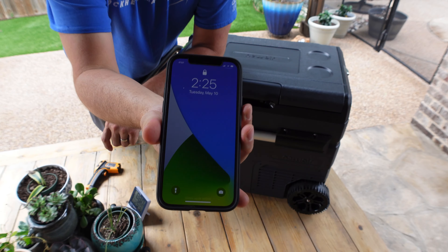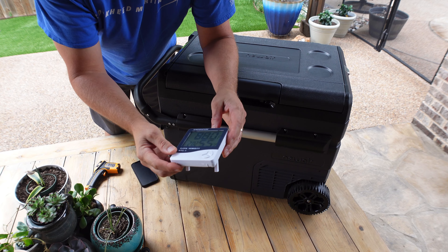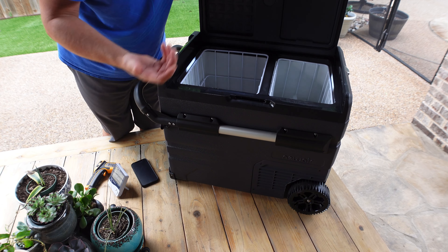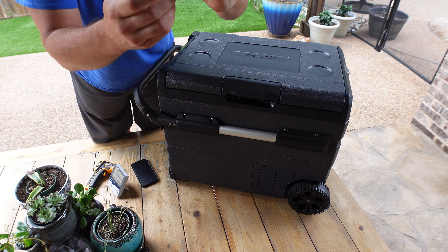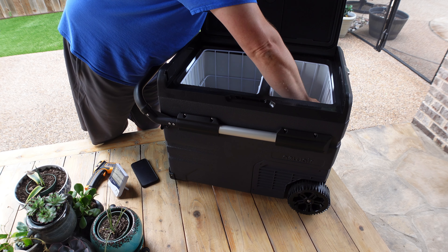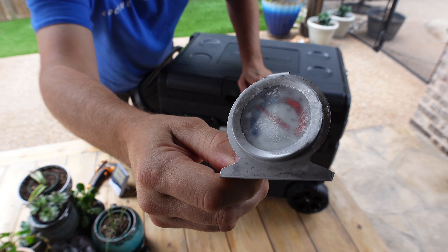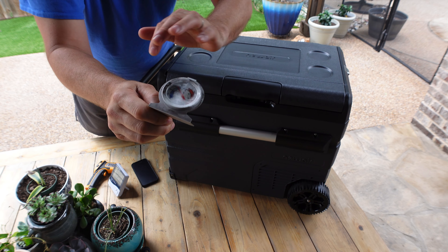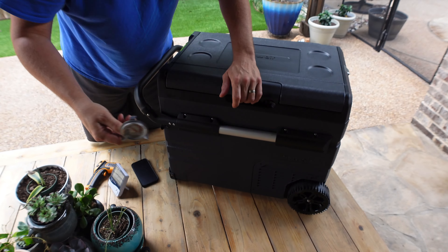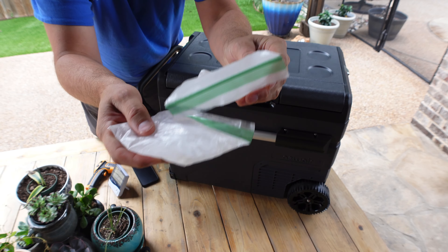Check-in day two, looking at 2:30 PM, 88 degrees outside. Let's check the cooler — 38 degrees. In the freezer — right at 10 degrees. It's kind of frozen. I know it's really hard to see but there's frost on this lens, and ice — it's frozen.